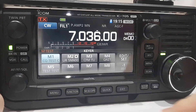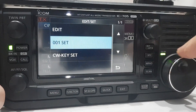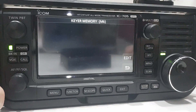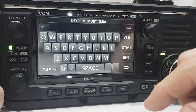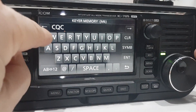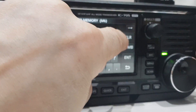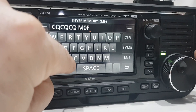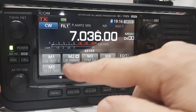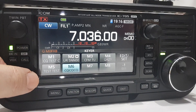Someone told me you can add a message and it will send it out in CW. Push Edit, scroll down to a blank slot called M6, hit Edit again, and type in: CQ CQ CQ CQ, then M0FXB. Click Enter and go back. When you push M6, it sends the message out in Morse.